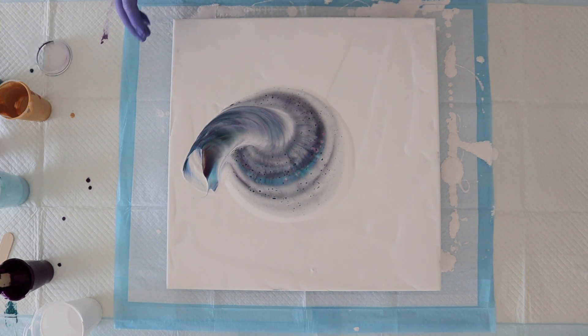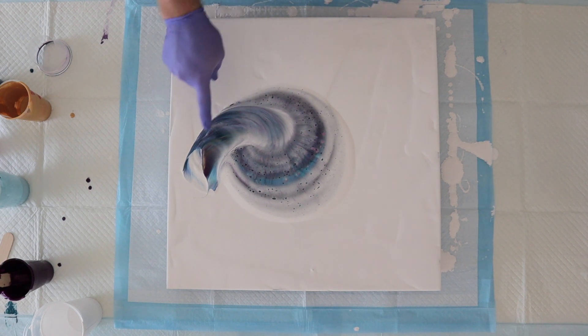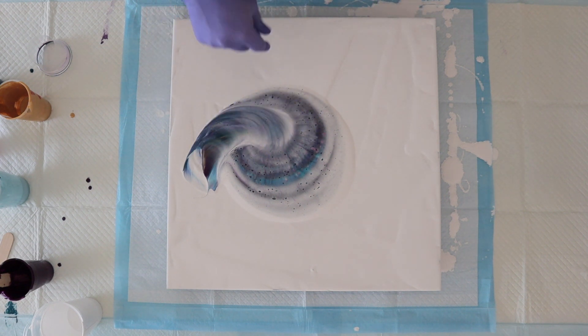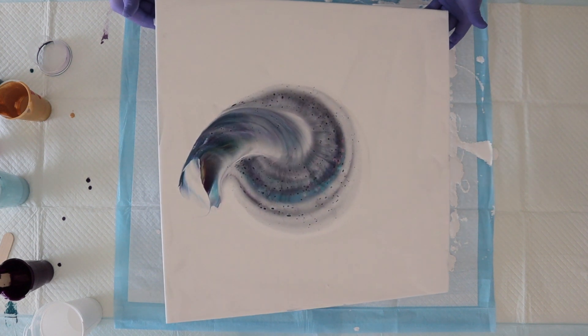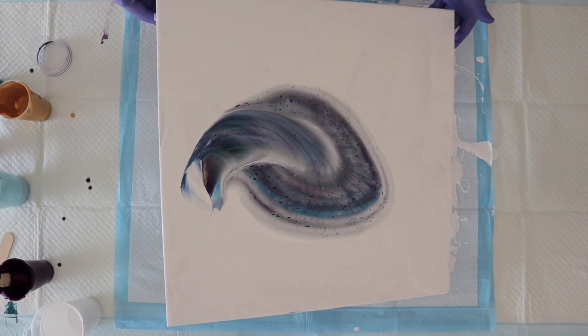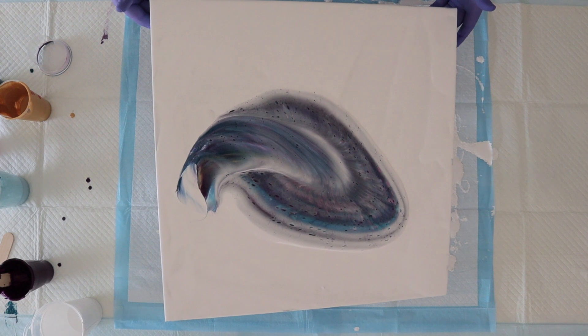So galactic! Okay, here we go everybody — you know what time it is? It looks like a snail — look at it! It does look like a snail, two little antennae on it. It's so cute, I don't want to touch it now. It is tilting time! Let's stretch this bad boy out and see what we've got going on underneath.